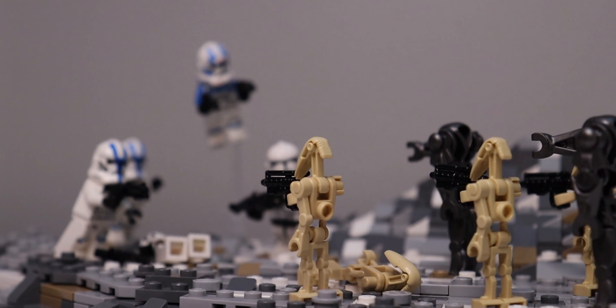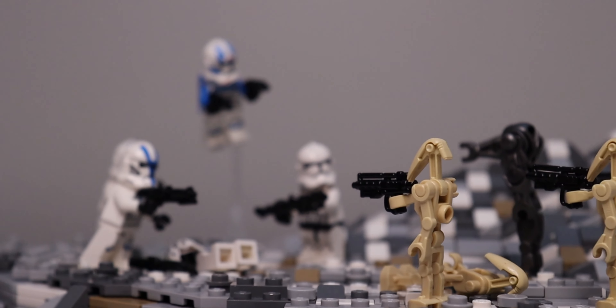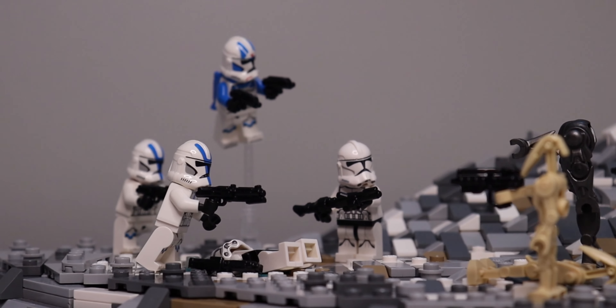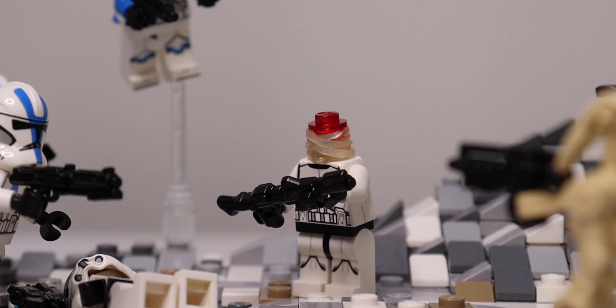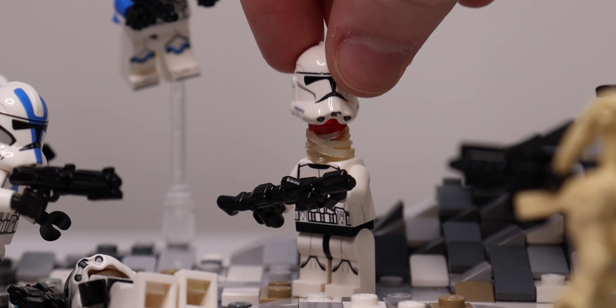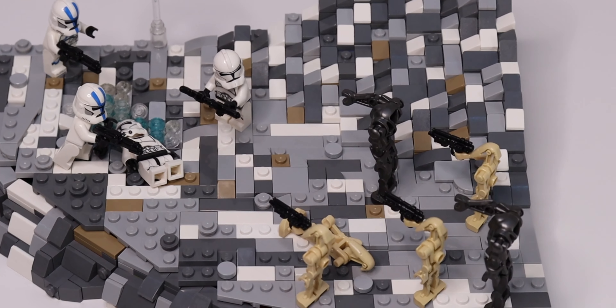I had a lot of fun figuring out what I wanted to do with my minifigures, and for most of the clones, I actually used rubber bands on their necks with a single LEGO stud on top to get some super cool poses that add a lot of life to the rest of the scene.